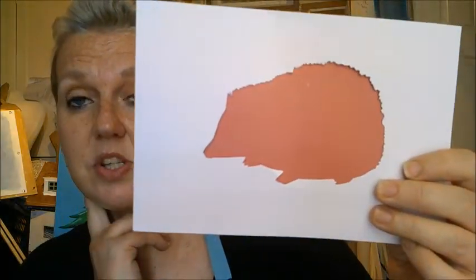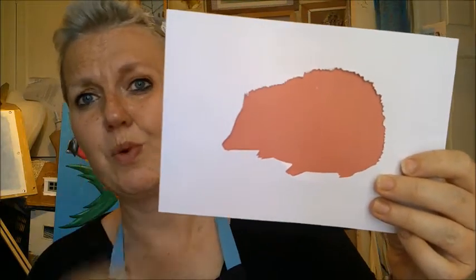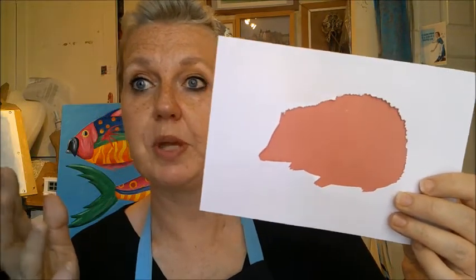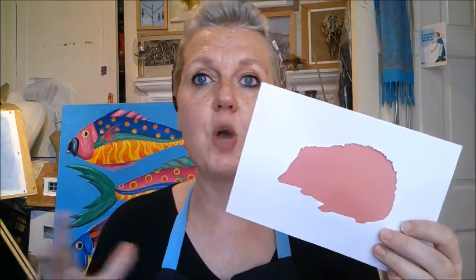I thought it'd be really nice to do that with a kind of magazine collage. What I've done is print out a silhouette — I've chosen to do a hedgehog, because the pictures in my magazines were all kind of British nature. But if you had lots of pictures of the sea, maybe you could do a whale, a fish, or a jellyfish. If you had urban things like buildings, maybe foxes or even a cat. Choose an animal that would live in the habitat whose images you have.